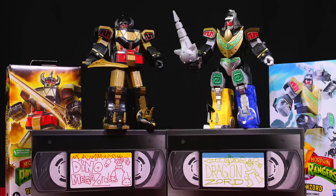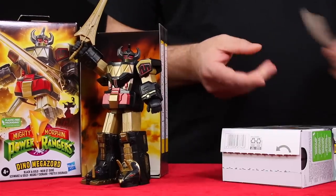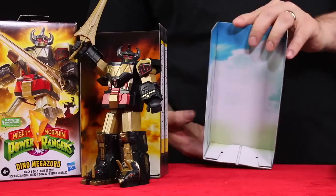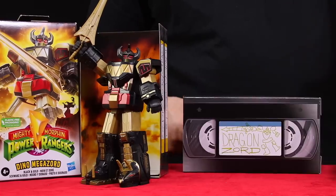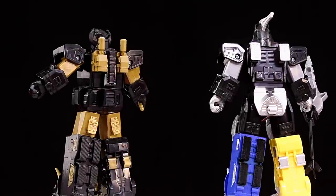And then we have the Black and Gold Megazord and Dragonzord in Battle Mode. I could open one of these boxes on camera — pull the tab at the bottom and it slides out. On the inside there's a sky scene, and on the other side you get the VHS insert. The figures are wrapped in tissue paper.